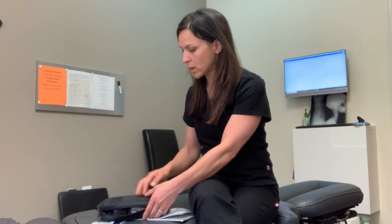Hey, it's Dr. Teressa Green with Align Chiropractic, and I am going to show you how to use your portable muscle stem unit that you received. I am not a representative of this company, nor am I paid by this company. This is just for my patients to use, as I have prescribed for their particular condition.